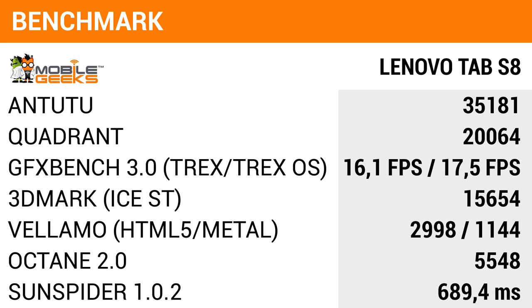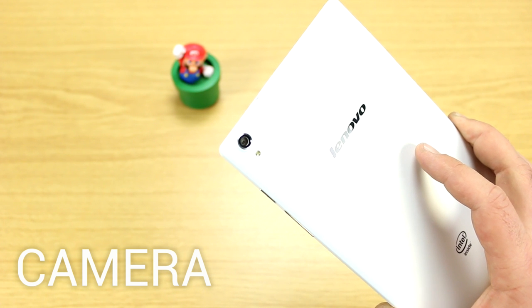Overall, performance on the Lenovo Tab S8 is really good for a device retailing under 200 euros. It does a very good job at this price point, especially compared to devices running Allwinner or Rockchip SoCs that are normally found in low-end tablets.